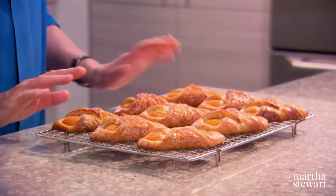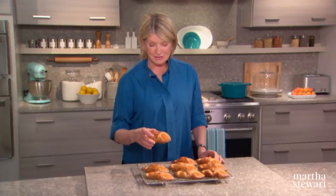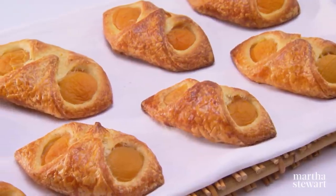Here they are — bowtie Danish. Cool them on racks and serve them to your guests. Your family will be forever grateful that you made something so special just for them. What a success. Enjoy.